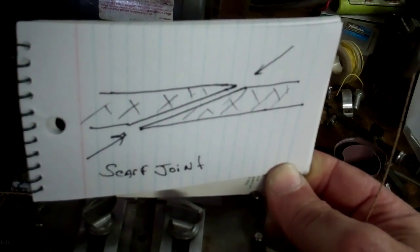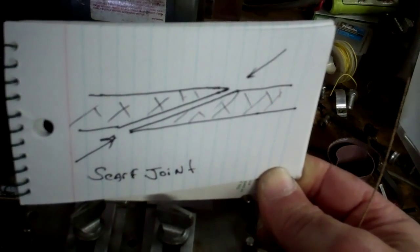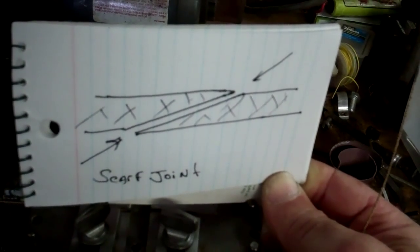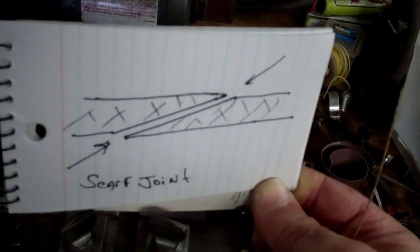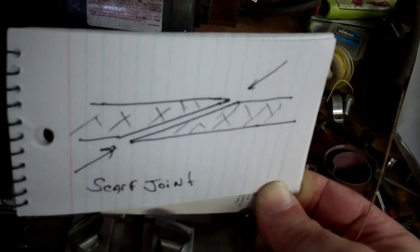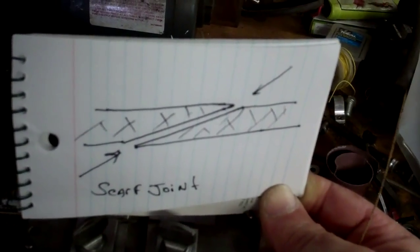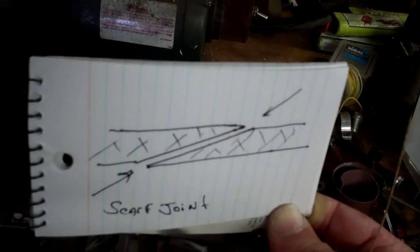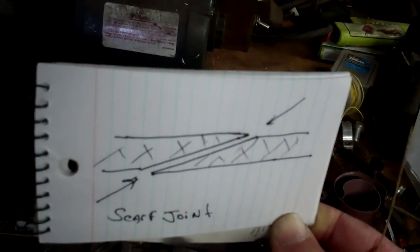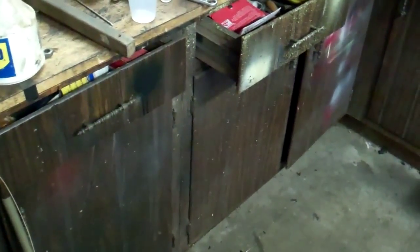I did it carefully so that the angles match up. What I do is put that scarf joint in the fixture, line it up very carefully, and I also cleaned very carefully the areas to be brazed. In a couple minutes I'll show what kind of torch I use to actually affect the braze and put the blade together.